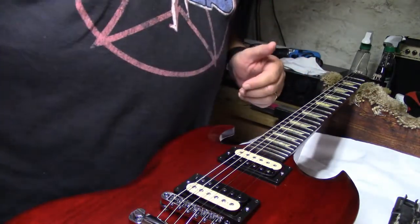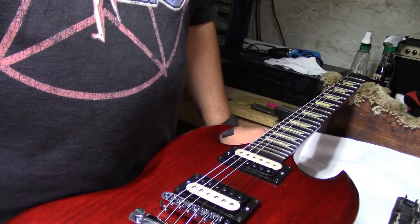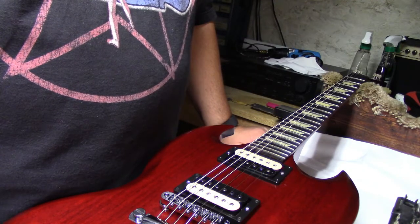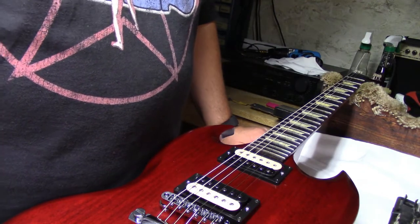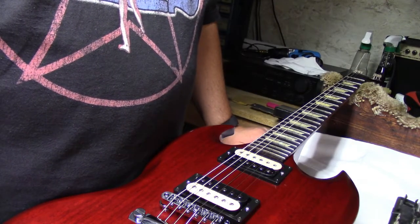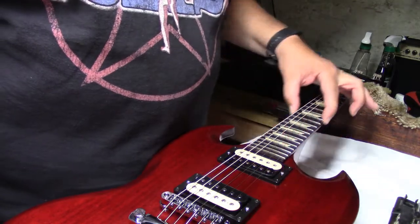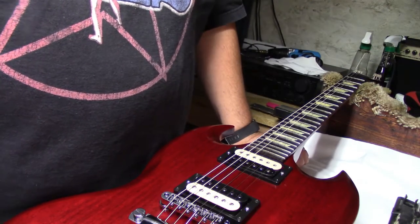If you like what you see, check us out at Stringman Guitars on YouTube and Facebook — that would be great. We are going to go ahead and list this thing and get it out of the shop. It's been a joy to work on, and now someone's going to get one that will play right whenever they open it up at their house. Peace — have a great day, see you at the next video.